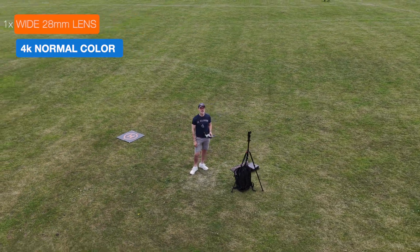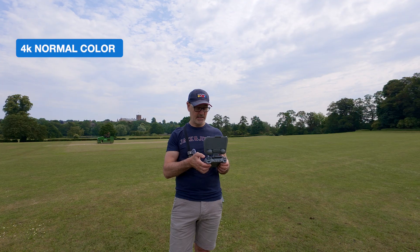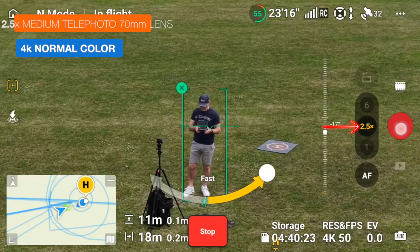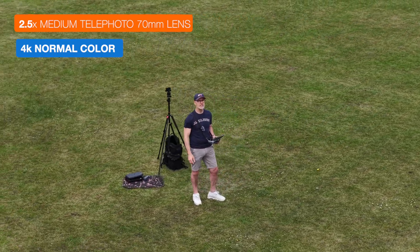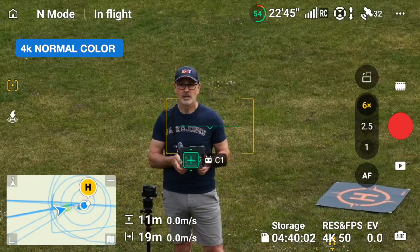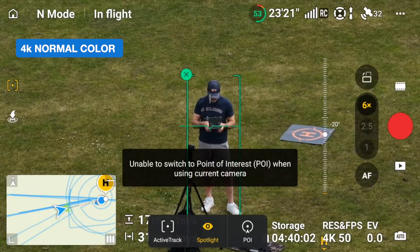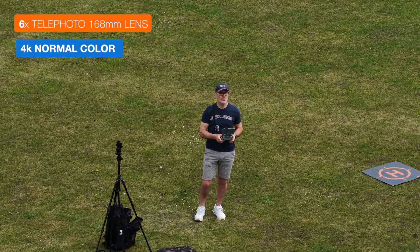Let's go to the medium lens. I'll take the drone back a little bit to keep a more similar perspective, hit the C1 button for point of interest and send it around again. I'm using the current camera — I didn't know that — so let's just fly it around in a circle and we'll see how the color profile looks on that.